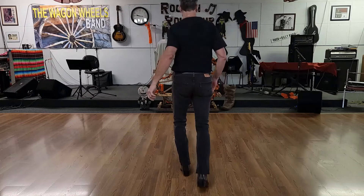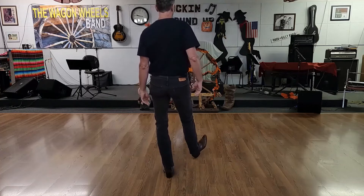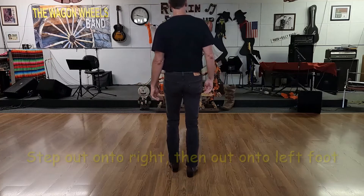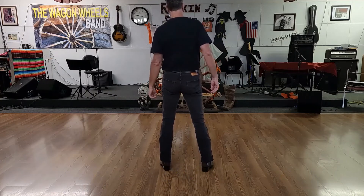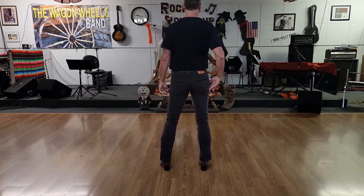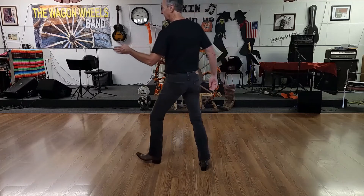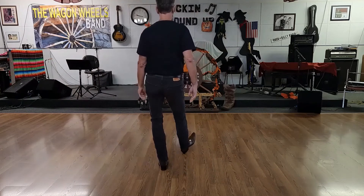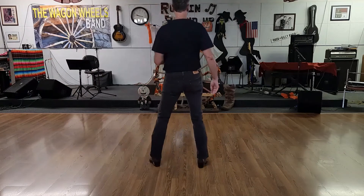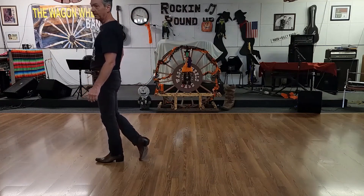Moving on to the fifth section: right heel diagonal, step, left heel diagonal, step, low kick, step out to the right, out to the right, then turn the right heel in, step down on the right, turn the left heel in, face the nine o'clock wall, and then a quarter turn, step lock shuffle turn, step lock shuffle quarter turn. The count on the fifth section is one and two and three and four, five and six, seven and eight — weight ending up on the left.